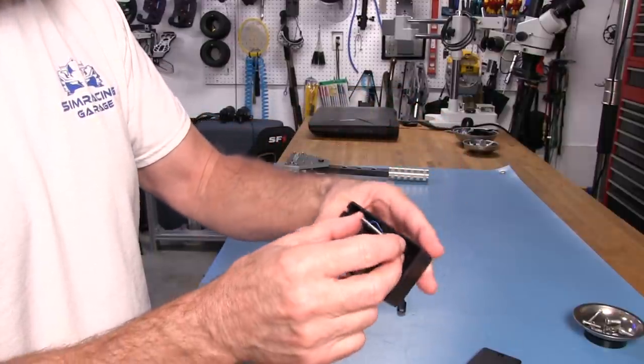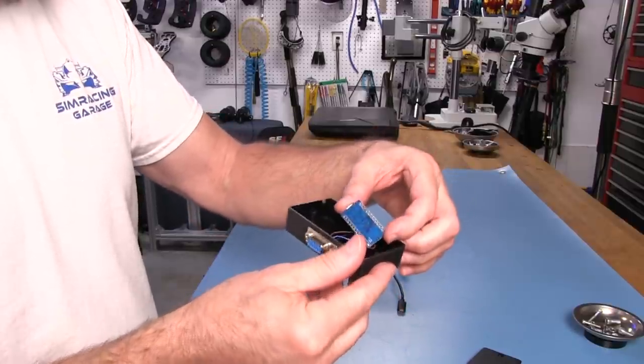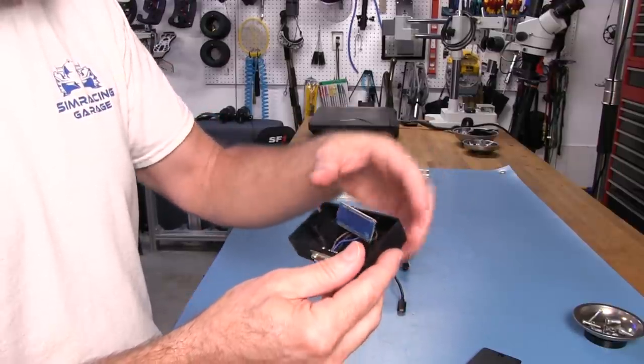Just looking at the soldering — it looks like it's done well. In fact, the solder has been trimmed down a little bit to keep everything nice and neat.